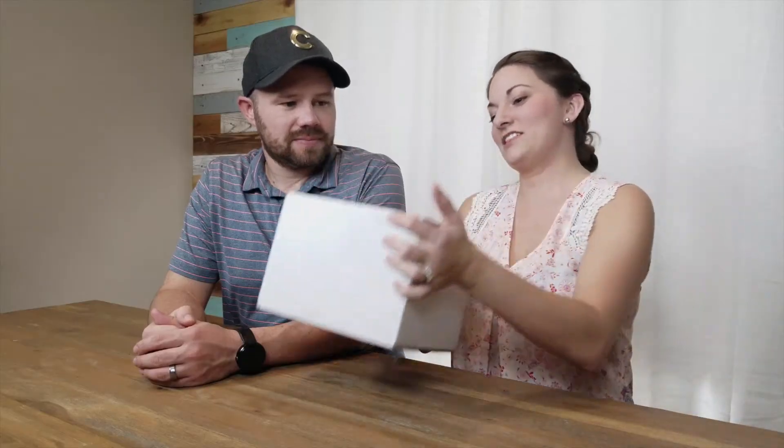Thanks for joining us. We're pretty excited about today's box. We've been married 11 years now, and sometimes it's hard to come up with something to do for a date, and sometimes it's last minute with two kids — kind of hard to fit that in sometimes. So I like the fact that it's a date in a box.